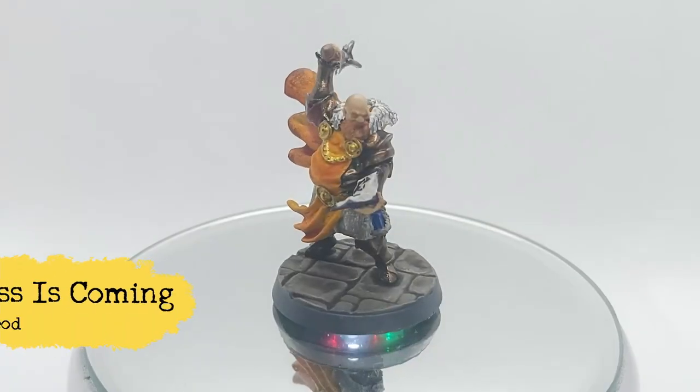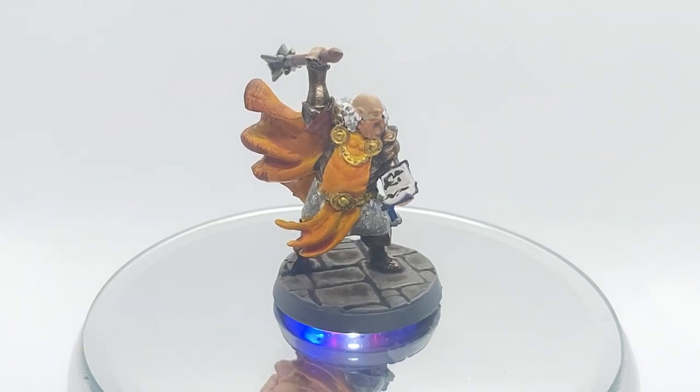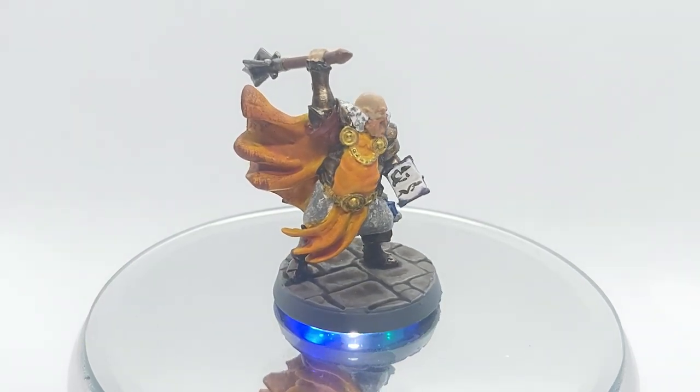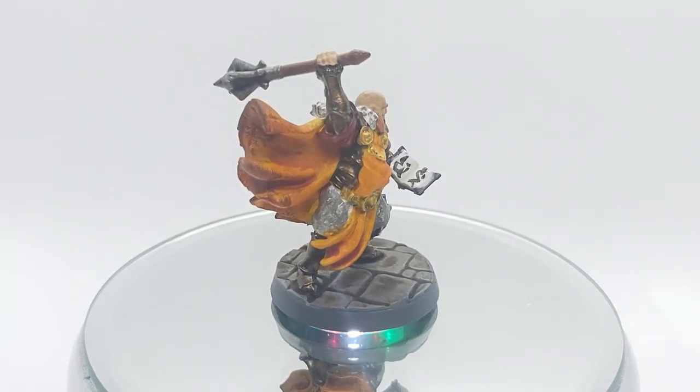Stay back you battle demon. With the words of God and the steel of man I shall cast you back into the shadows from which you came.